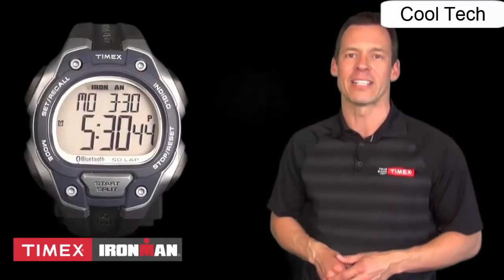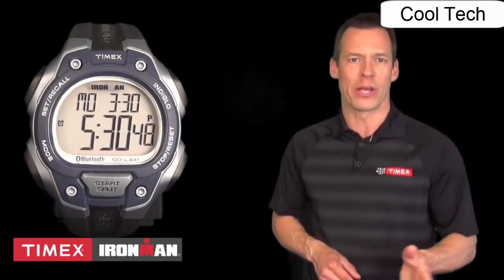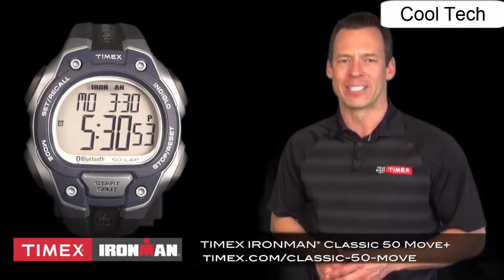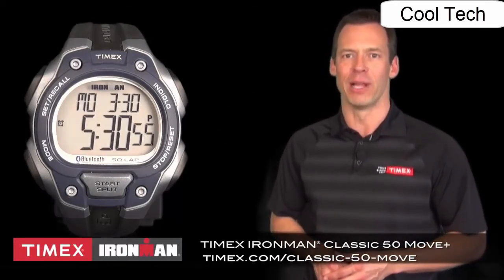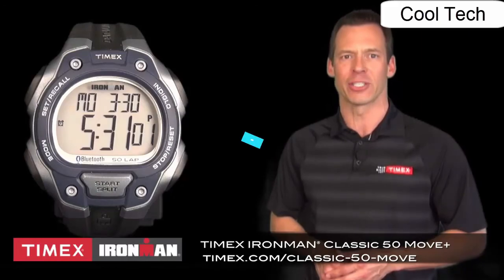It has all the convenience and durability of a Timex Ironman: 100 meter water resistance and a coin cell battery, so no recharging required. The Timex Ironman Classic 50 Move Plus — your favorite sports watch, only smarter. To learn more, please visit timex.com/class.